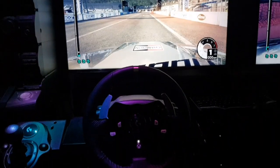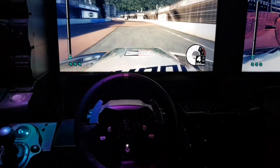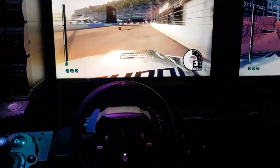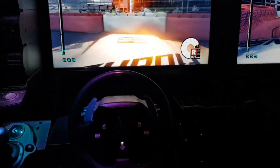And now the G920 — accelerate. Lovely, normal force feedback. No pulling to the right. That's it, even reversing.